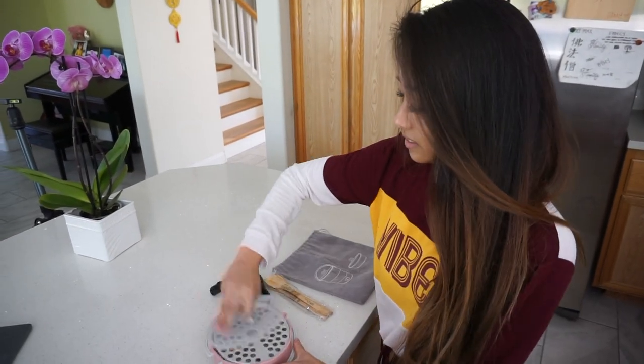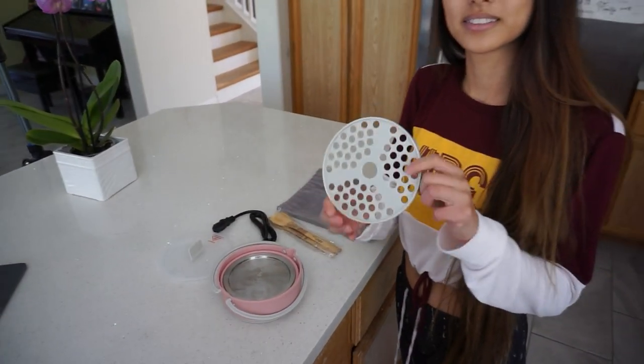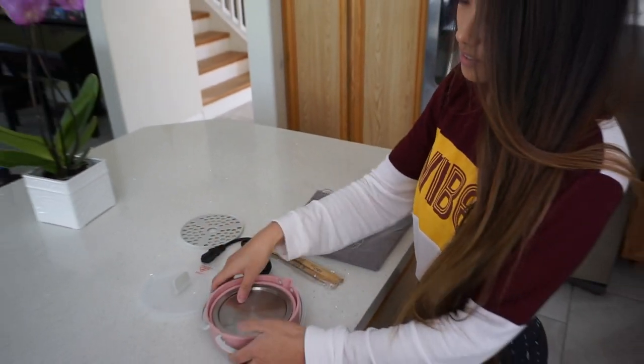Once you remove the lid, you will see this tray. You can use this tray to steam anything like frozen dumplings and buns. But I'll do that for another day.